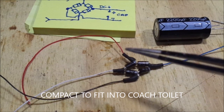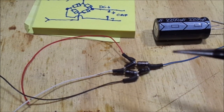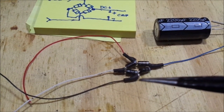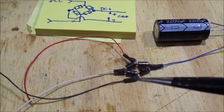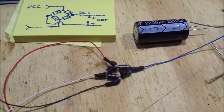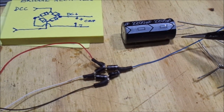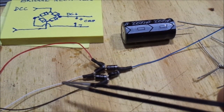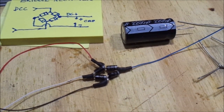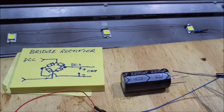So I'm using DCC — the red and the black — coming in, and then the white is the negative DC. So that's converting DCC to DC power, like normal 12 volt. And the blue is the positive. So the blue will go onto the positive lead on the capacitor, and the white will go onto the negative one. The negative is right next to that pin there, the short one, so you can't go wrong. And then from there, you can take off to the leads.